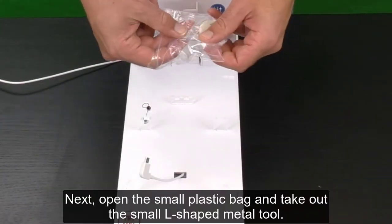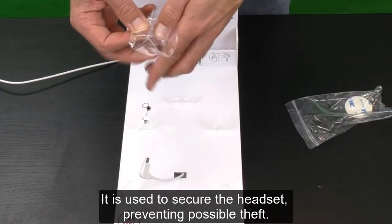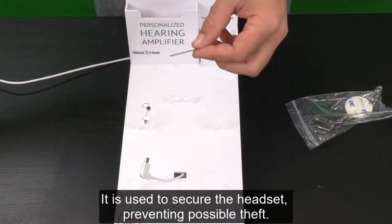Next, open the small plastic bag and take out the small L-shaped metal tool. It is used to secure the headset, preventing possible theft.